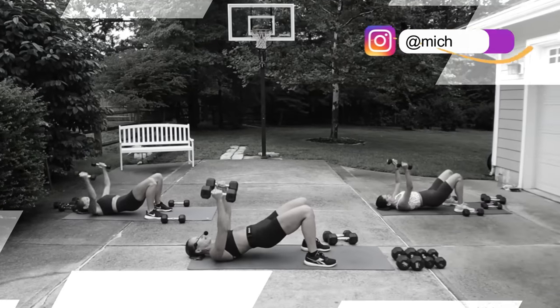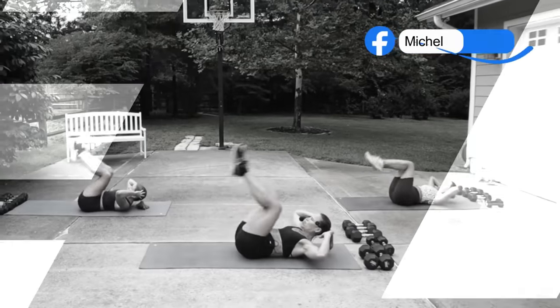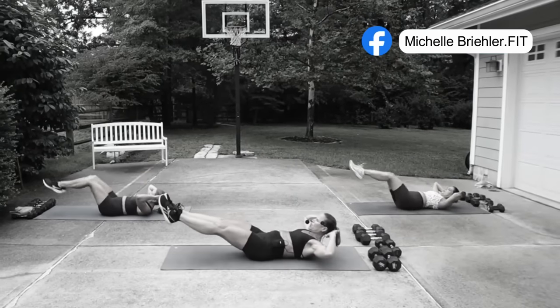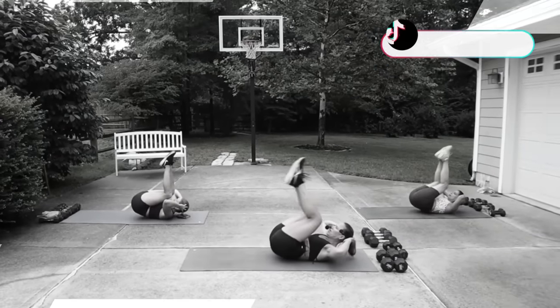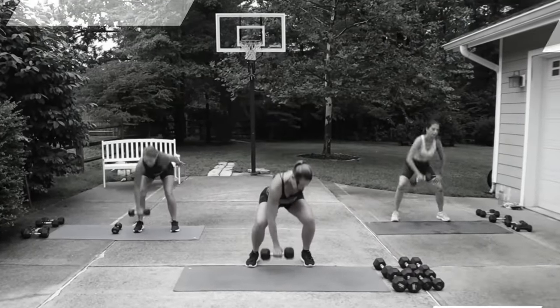There are three blocks of work. Each block has 12 movements. We're going to be focusing on lower body first, using that moderate weight, then go into upper body, working those arms, the back, and the chest. That last block is going to be cardio and core and just kind of finish you off.